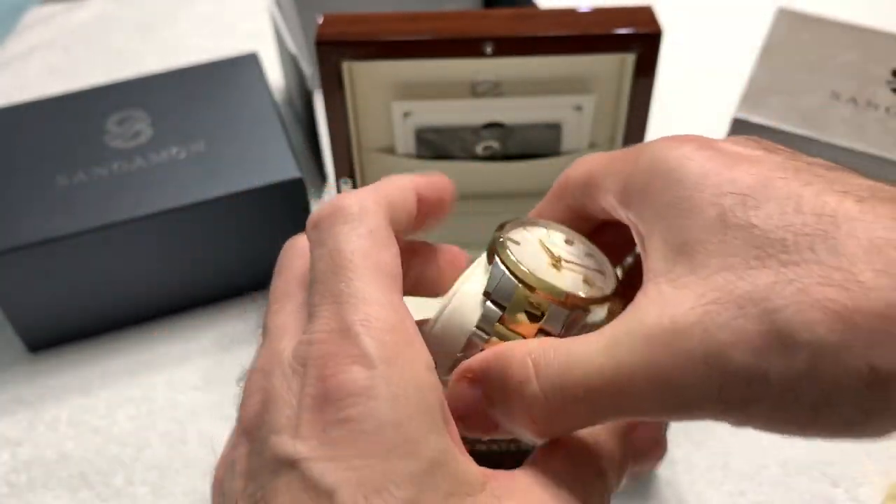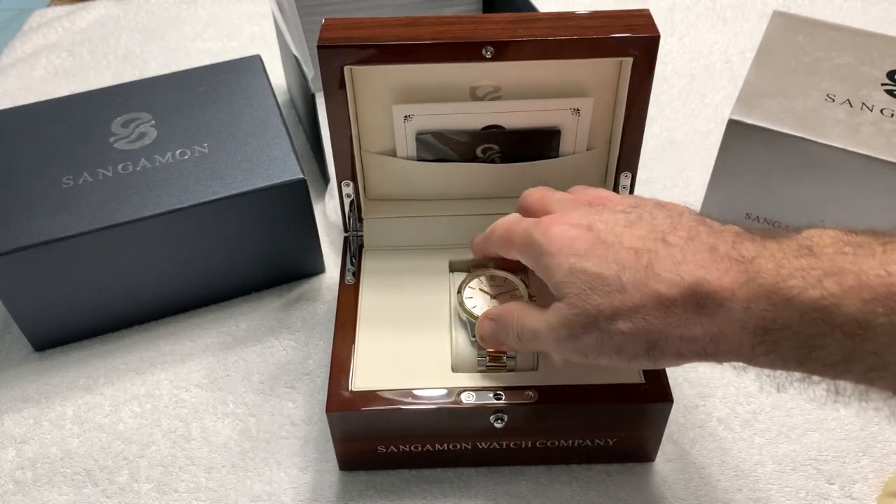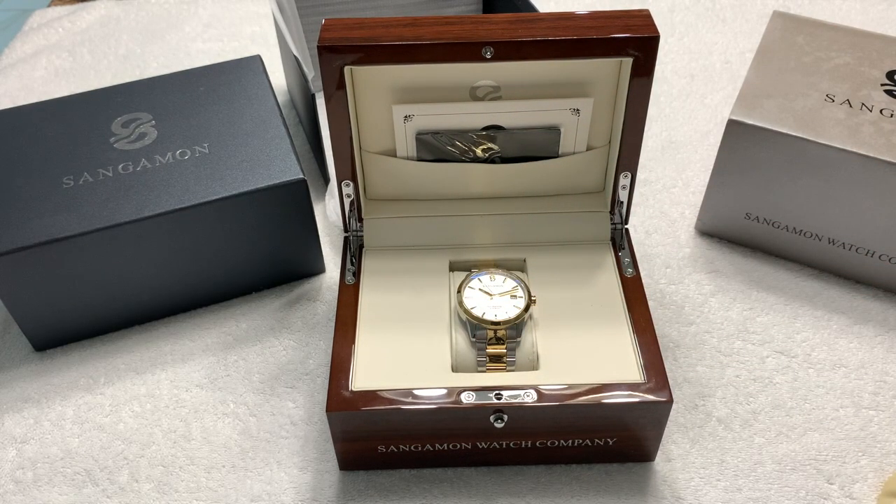Very happy that Ivan sent this over to me. I'll include a link in the description for Sangamon's website so you can check out their offerings — I think it's worth your time. I'm going to wrap up there because I like the watch. Just be aware that the bracelet may be an issue; you may have to take it to a jeweler if you can't get the screws to break loose. Other than that, I highly recommend the watch.